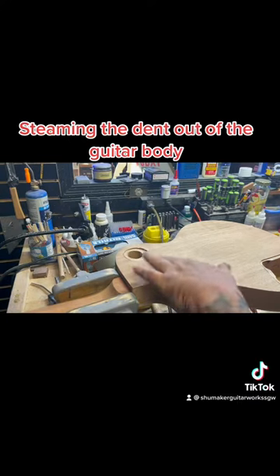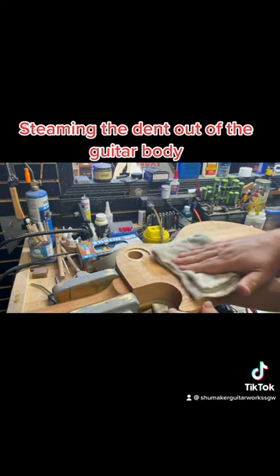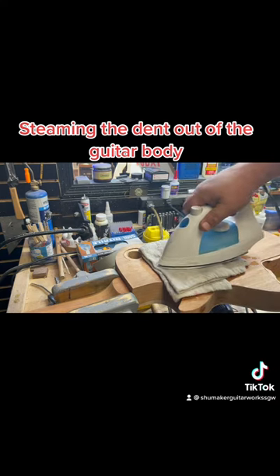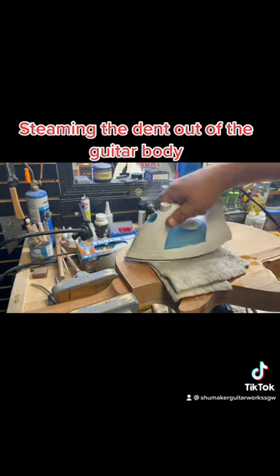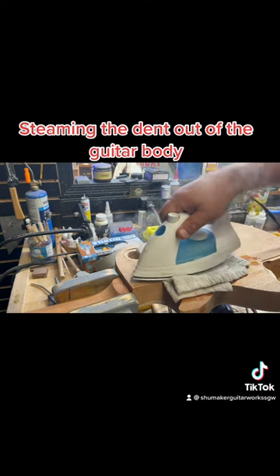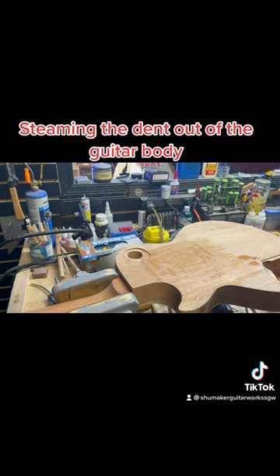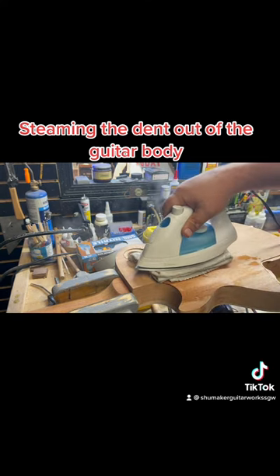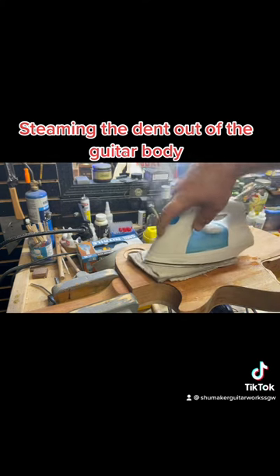All right guys, we got the little indentation here from where the pin router pin was hitting. I've got a wet rag here and a hot iron. Got the iron set on really, really hot. I got it steaming also.